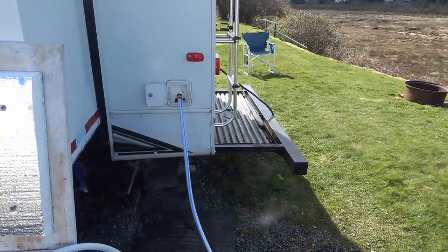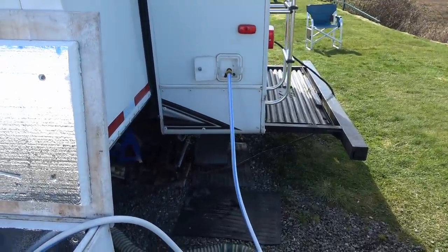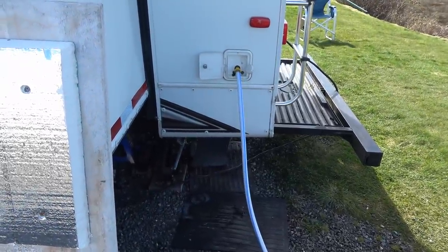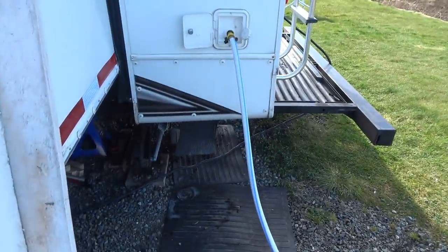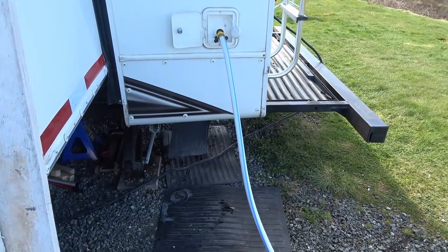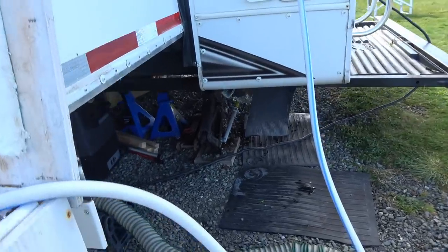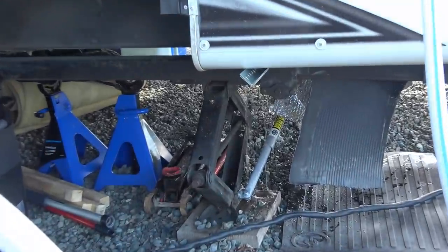Hey guys, Ray from Love Your RV. I got a little problem with my fresh water fill. After I had drained it for the winter, completely drained the tank, I was going to fill it up so I can sanitize it. I started filling up the water and then water was pouring out underneath.